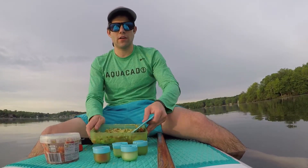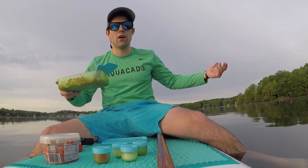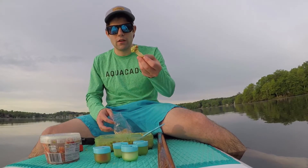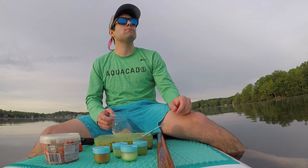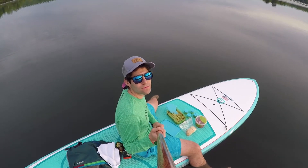There you have it. Guac on the paddleboard in the lake, on the go. Grab a few chips and enjoy. This is your guac hack. You're welcome.